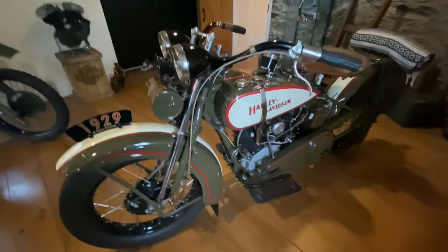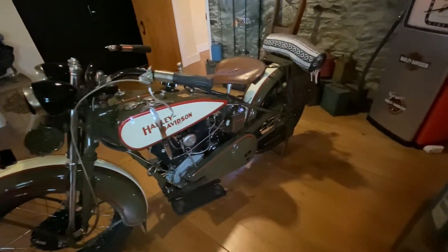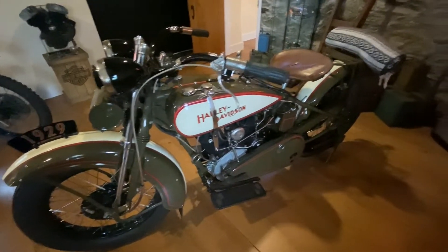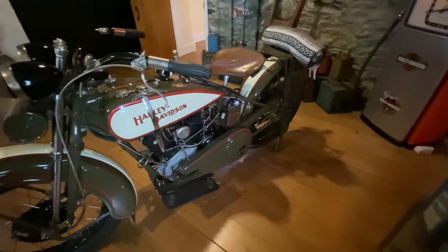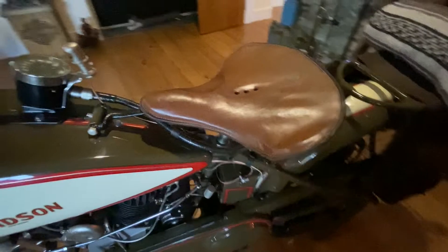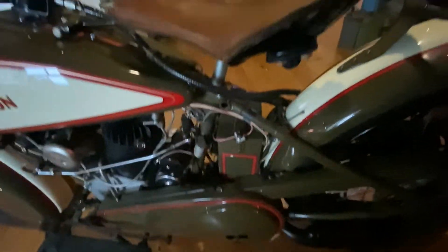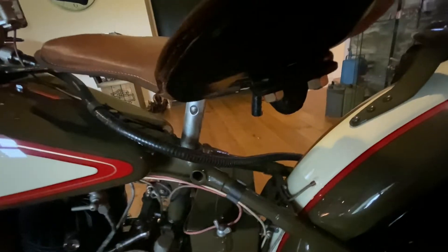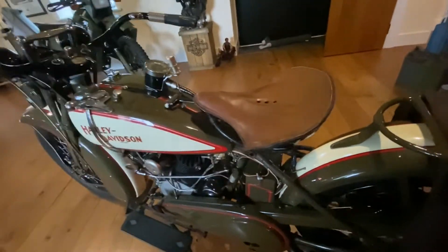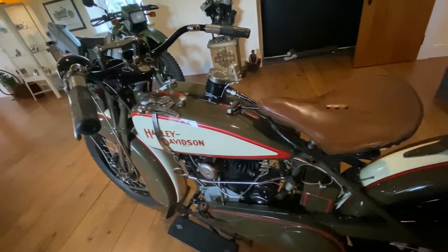I don't know about you, but I think this is a fantastic bike. As you know, in those days these were all hard tails - not the soft tail like I've got now. So when you come to the seat here, the suspension - the seat is underneath there. I'm not sure it's quite as comfortable as nowadays, but it still looks pretty good.